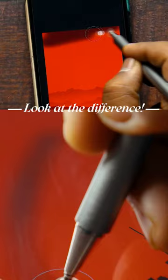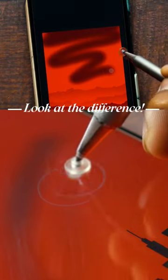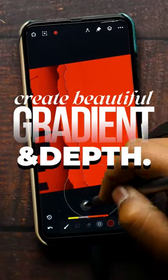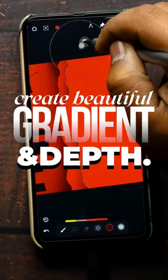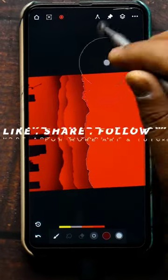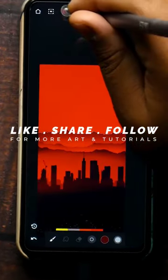And there you have it — look at the difference! The flow of strokes now varies based on the velocity of your drawing, creating a beautiful gradient and depth. Who said you need a high-end tablet for pressure sensitivity? If you found this tip helpful, give it a like and don't forget to share with your fellow artists.